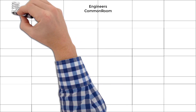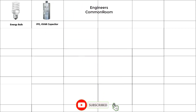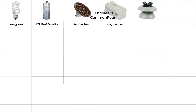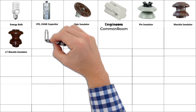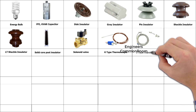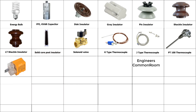Bulb, energy bulb. KVAR capacitor, disk insulator, grey insulator, pin insulator, shackle insulator, LTE shackle insulator, solid core post insulator. Solenoid. Thermocouple K-type.